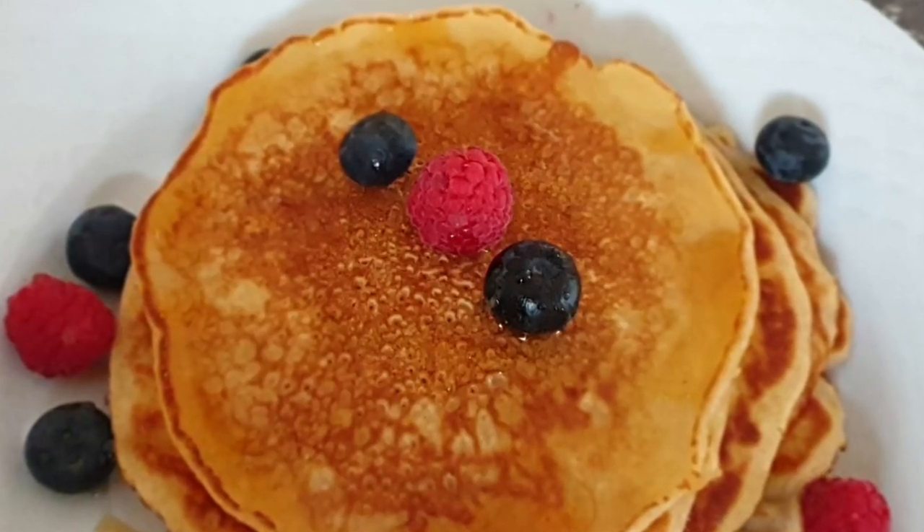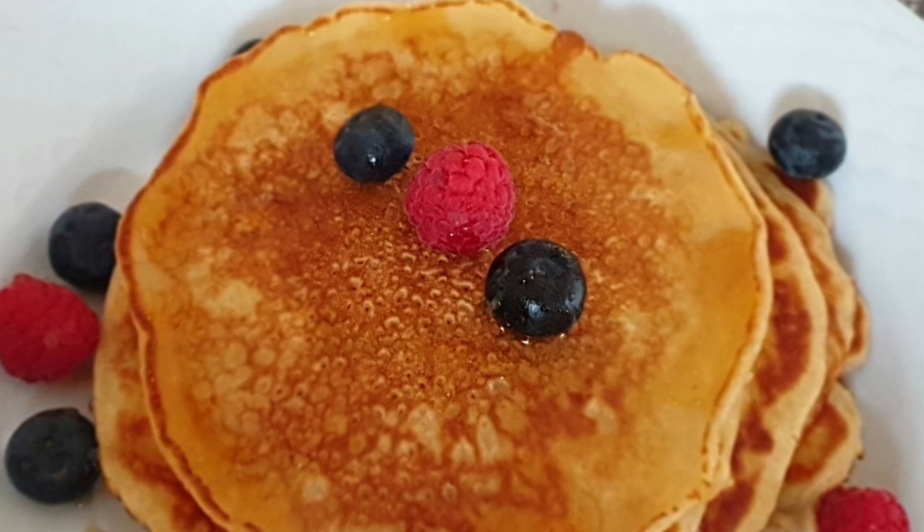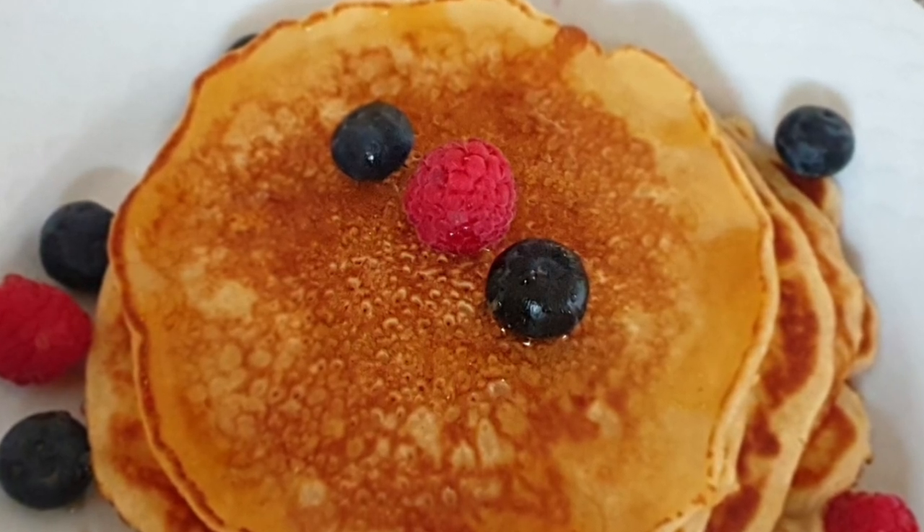Hello there, welcome to my channel. Today we'll be making soft fluffy pancakes. If you'd like to see how we got to this, then keep watching.